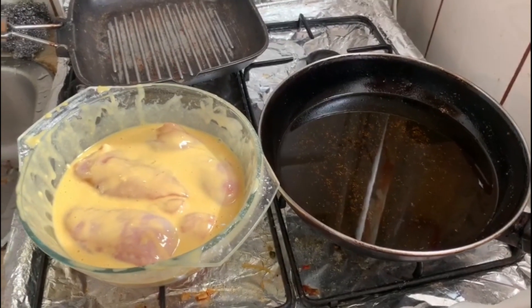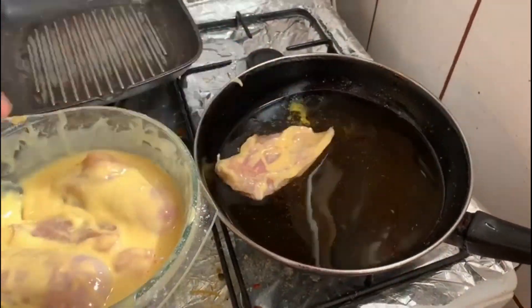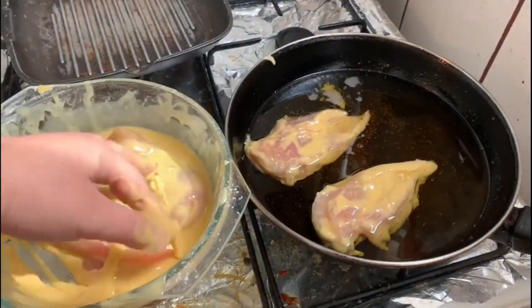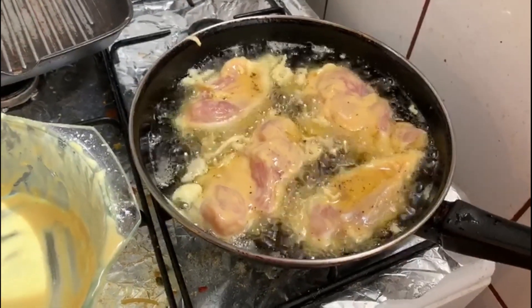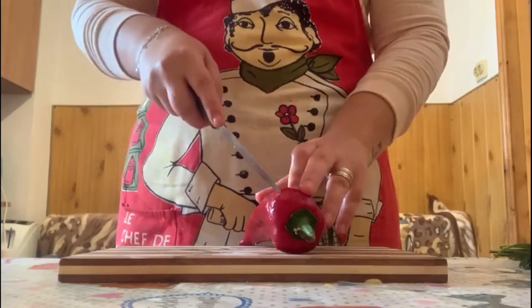Now we are going to fry the chicken and put it into the pan. The chicken will fry for five minutes on each side. Meanwhile we are going to chop the red pepper and the onions.